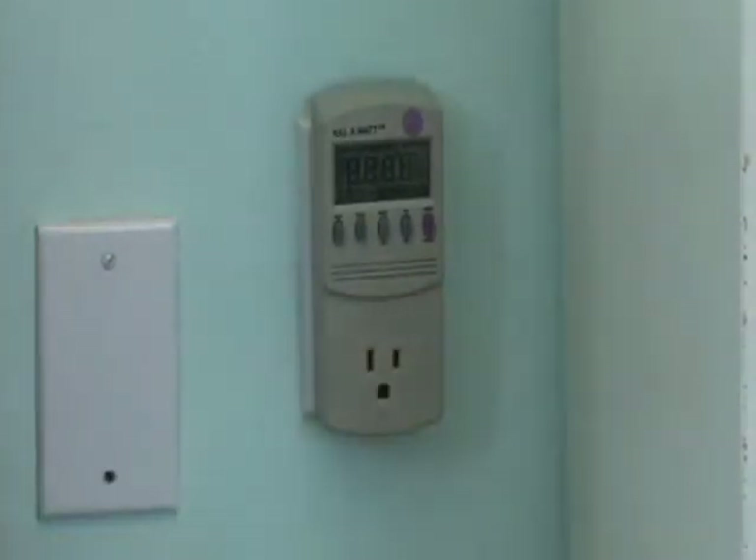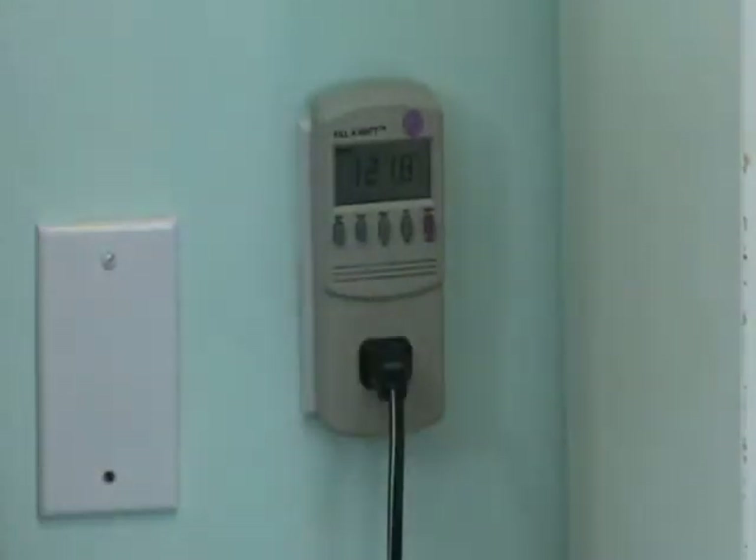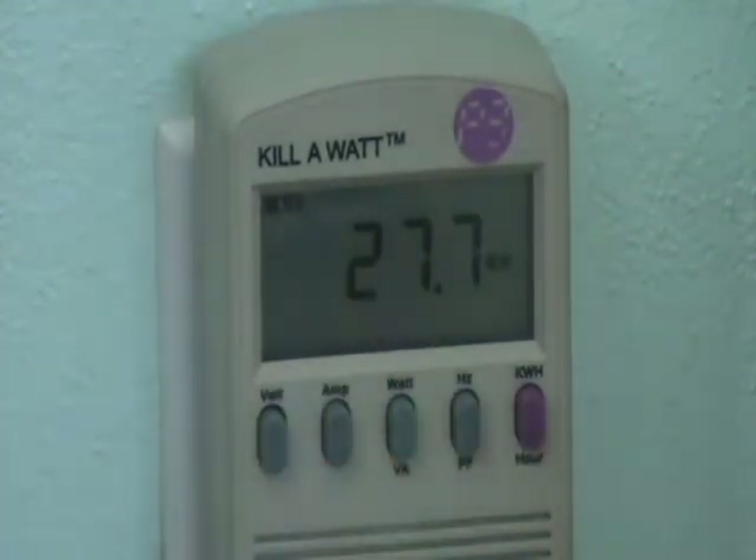You should see some numbers appear. It doesn't really light up, so you might need a flashlight to see it clearly. Then plug the device into the Kilowatt. There is just one place to look for the numbers. Press the middle button where it says Watt. A number should appear with the word Watt next to it. If you press the middle button again, it says VA next to the number.